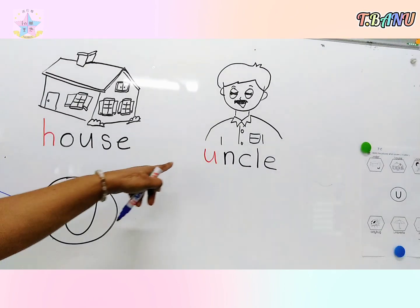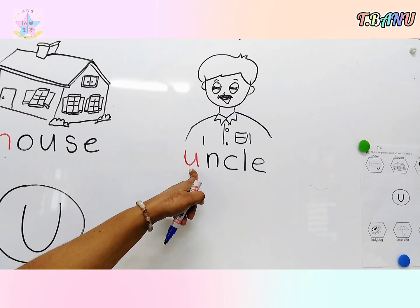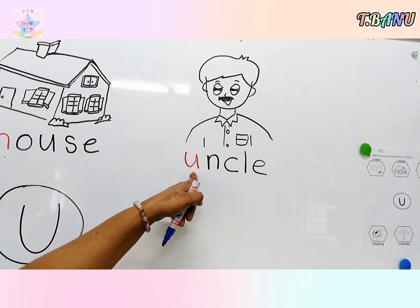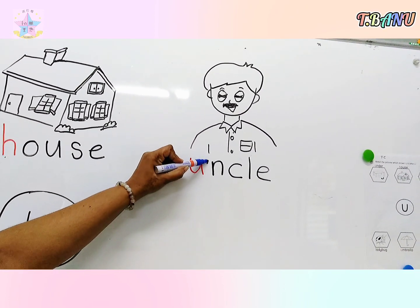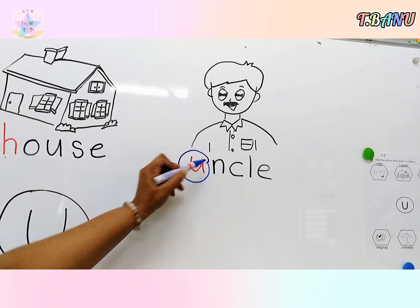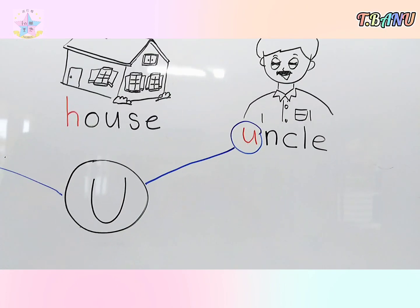Look at picture number 3. This is a picture of uncle. Uncle starts with U, so circle the letter U and match the small letter to the big letter U.